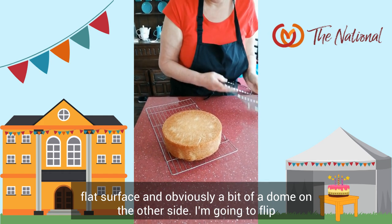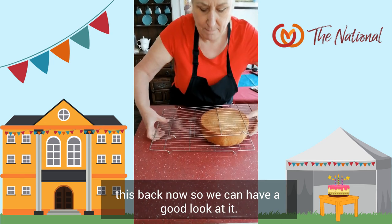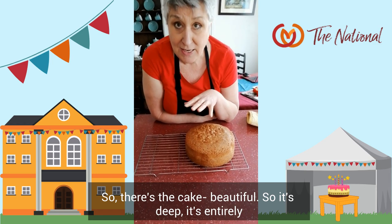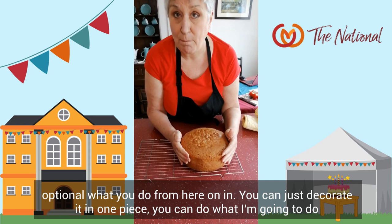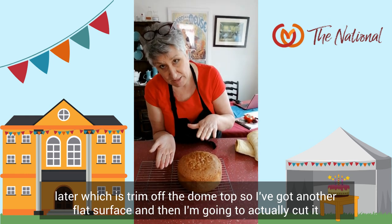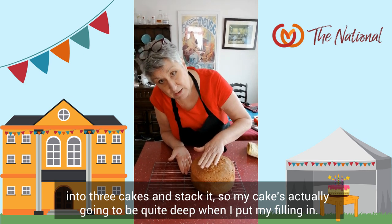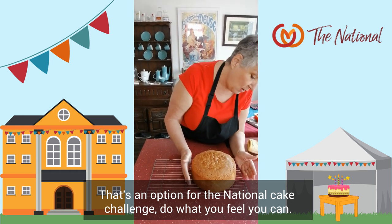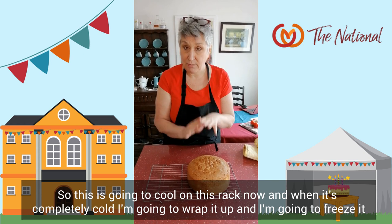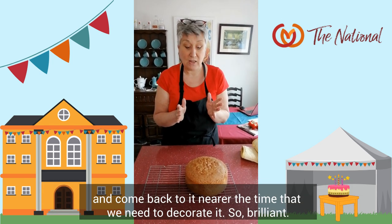And obviously a bit of a dome on the other side. I'm going to flip this back so we can have a good look at it. There's the cake — beautiful. It's deep. It's entirely optional what you do from here on in. You can just decorate it in one piece, or you can do what I'm going to do — trim off the dome top so I've got another flat surface, then cut it into three layers and stack it. My cake's actually going to be quite deep when I put my filling in. Do what you feel you can. This is going to cool now and when it's completely cold I'm going to wrap it up, freeze it, and come back to it nearer the time we need to decorate.